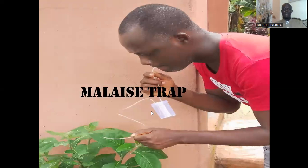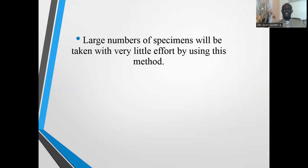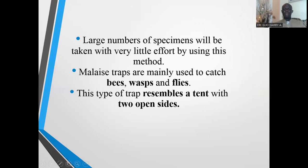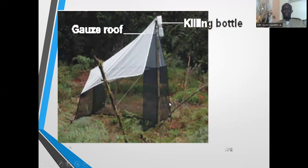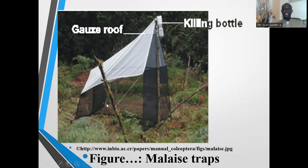The next type of trap is the malaise trap. A large number of specimens can be taken with very little effort using this method. Malaise traps are mainly used to catch bees, wasps, and flies. This type of trap resembles a tent with two open sides. A vertical gauze wall in the middle intercepts flying insects, which are directed upwards into a killing bottle fixed to the highest point of the trap. The malaise trap has a gauze roof that prevents insects from flying out, and they are collected in the killing bottle.